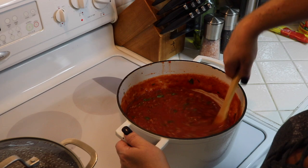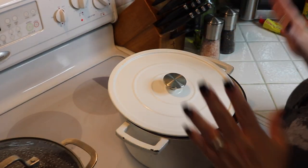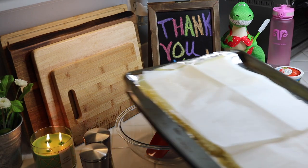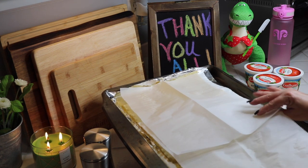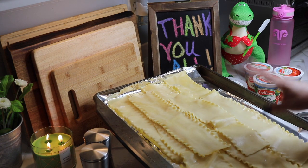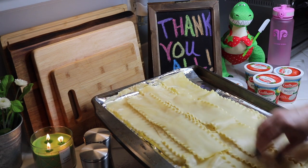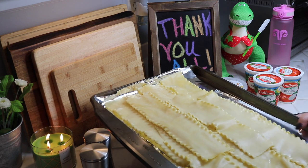The meat sauce is done! Partially cover it, lower to medium-low, and let it simmer for about 20 minutes while we work on the filling. Before I do that, let me quickly show you what I did with the pasta. You might need kitchen shears to cut the noodles to fit your pan. When done cooking the pasta, rinse it in really cold water, then separate it and lay it on a flat sheet. If you skip this step it'll be squished. You can put a damp cloth over it to keep it moist.